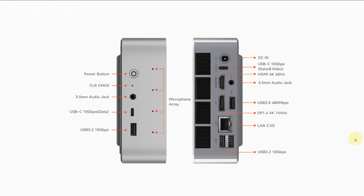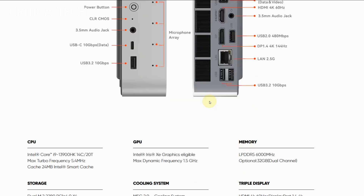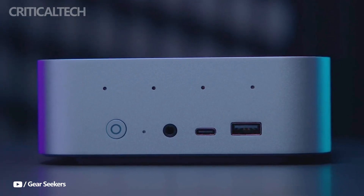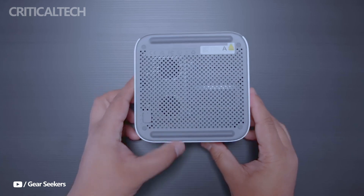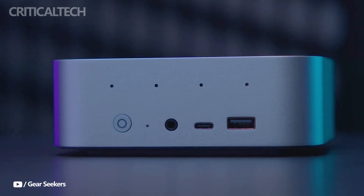One of the most surprising and standout features of the SEI 13 Pro is its built-in audio system. Most mini PCs skip audio altogether or provide subpar sound, but this one includes two integrated speakers powered by a DSP and amplifier, promising much richer output than expected from a device this size. Even more impressive is the 360-degree microphone array, enhanced with AI noise reduction and capable of picking up voices clearly from up to 5 meters away.